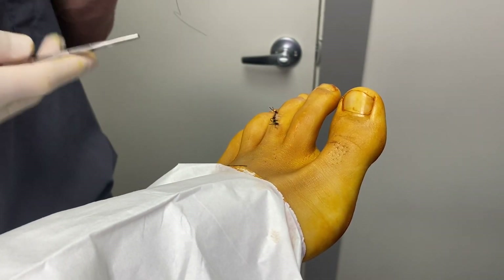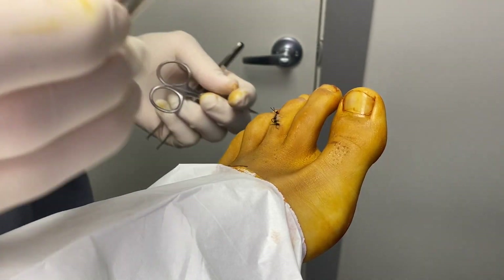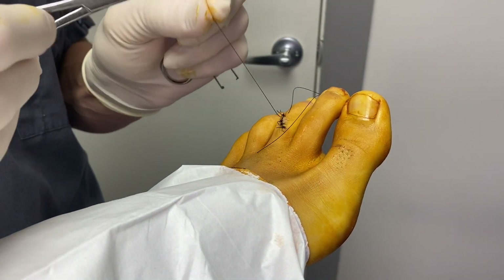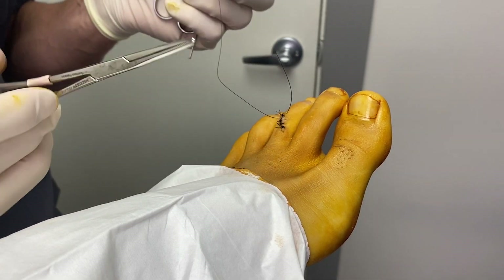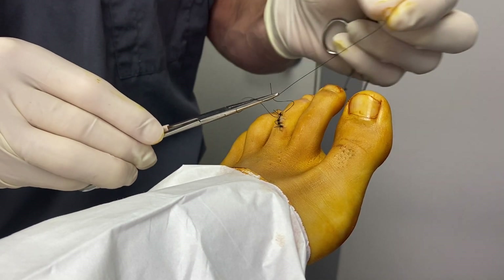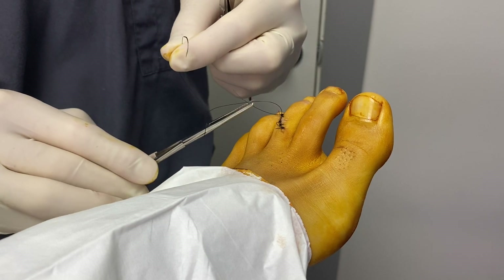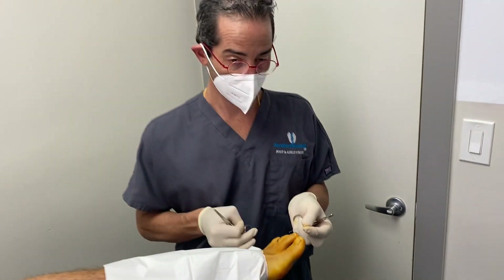We'll put one more there and we're all set. For anyone wondering how to suture — this is how we do it. One, two, you grab the end and then you pull. Then you go once backward, then one forward, then one backward, and then one forward. That's what we call a simple interrupted suture.